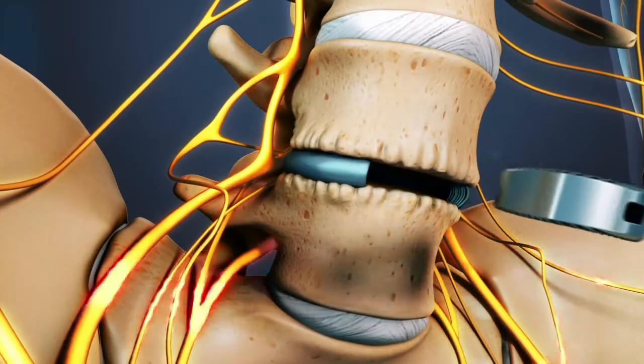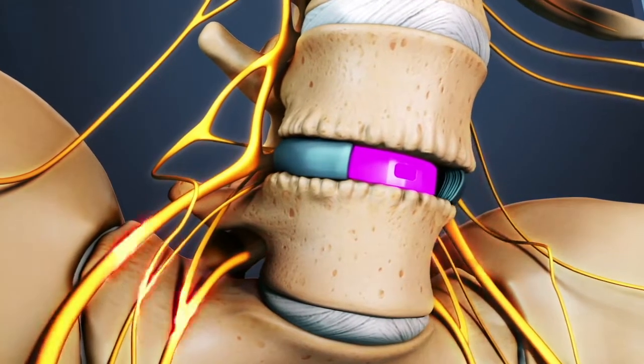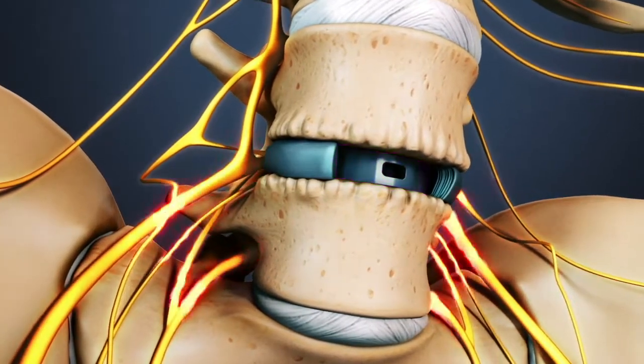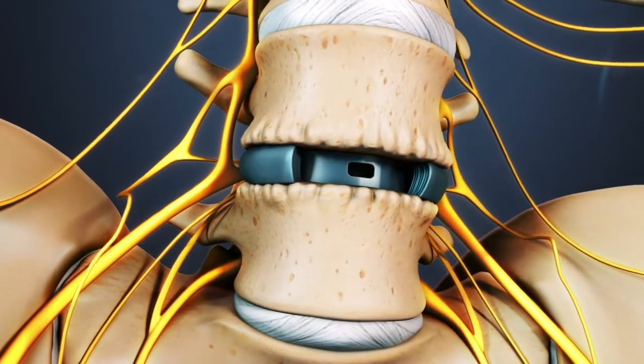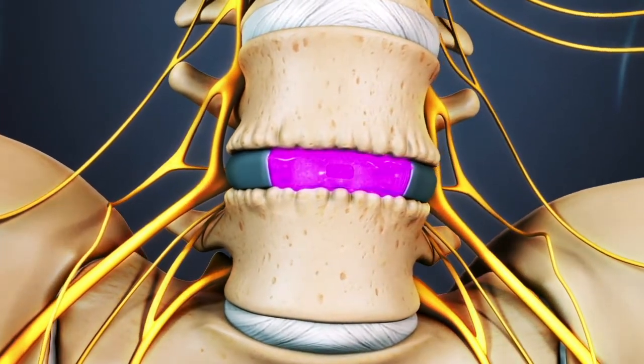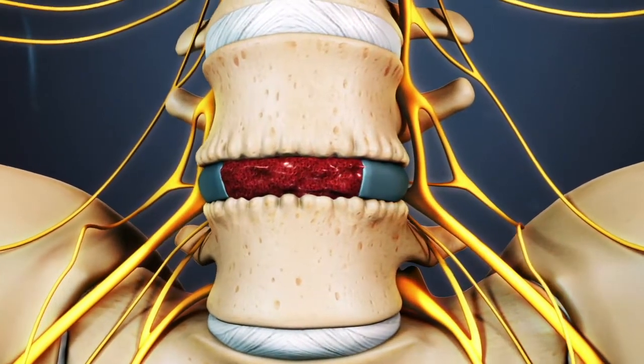Some type of implant, called a cage, is then inserted into the disc space. The cage helps restore more of the normal spacing in between the vertebrae, alleviating pressure on the nerve roots. Bone graft is placed in the cage and sometimes in front of the cage. Sometimes additional fixation is used by inserting screws through the cage.